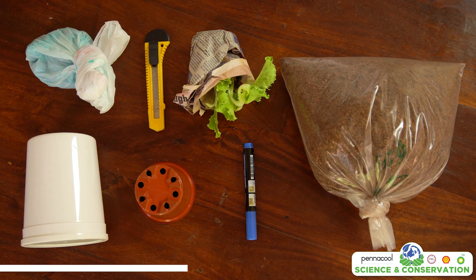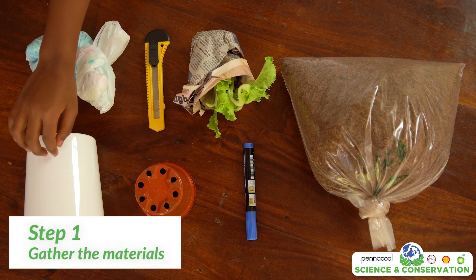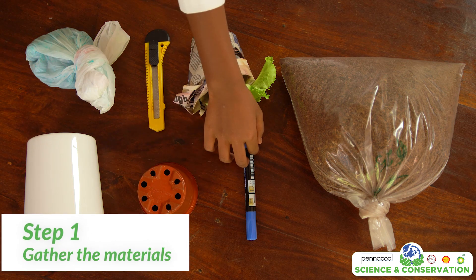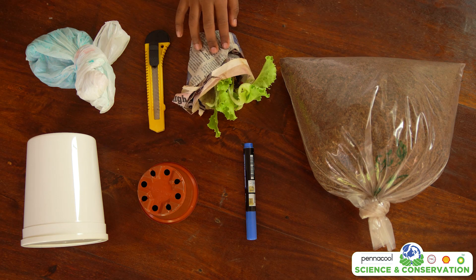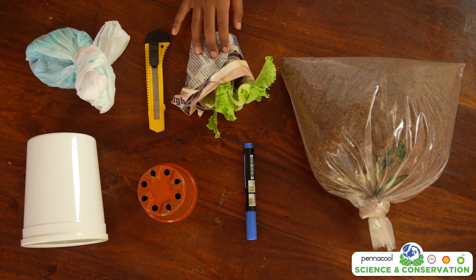For this hydroponic system you will need a container, net pots, a marker, nutrients, a craft knife, coco peat, and seedlings. You can use seeds, but today we will be looking at one of the ways we can use seedlings.